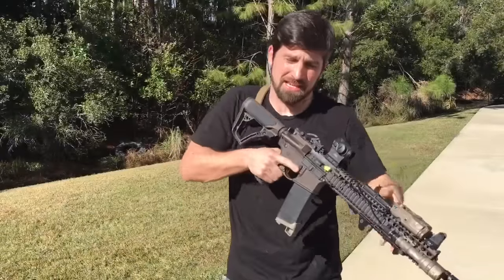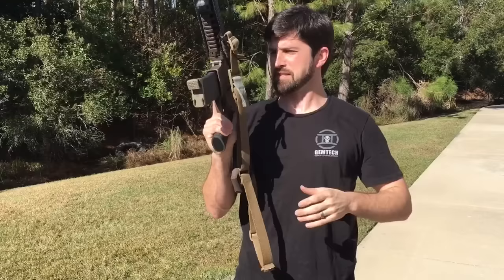Hey guys, talking about slings today by popular demand. Y'all keep messaging me and blowing me up with all the videos I need to make, so here's your sling video.